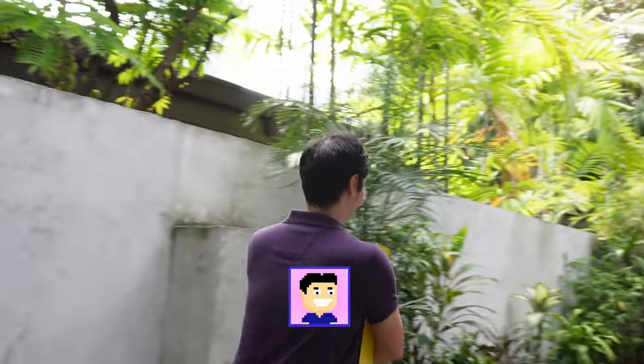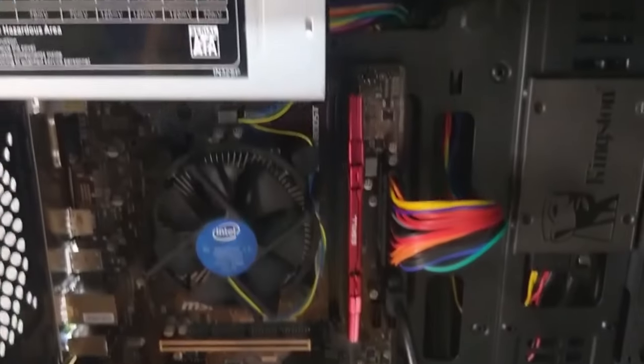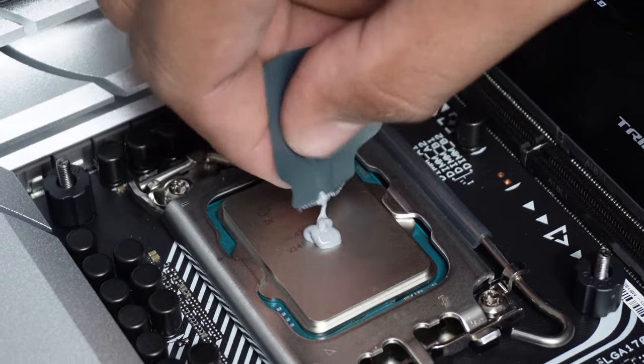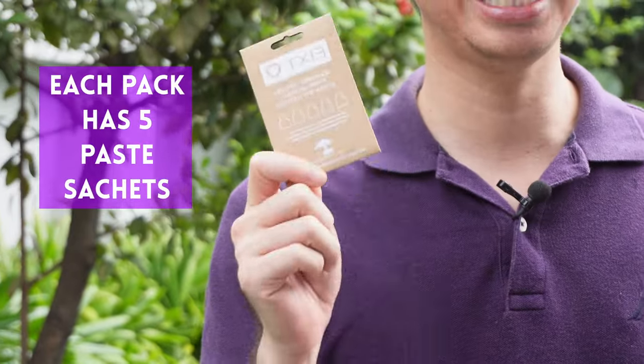One way is using second-hand parts, and Hardware Sugar does keep a list of second-hand items that we're selling. Another way is by reducing the actual waste of the items. Enter Striacom's TX13 thermal paste, which was designed with zero waste in mind.